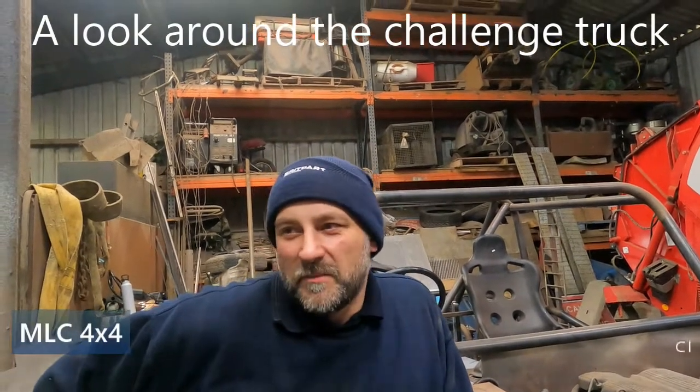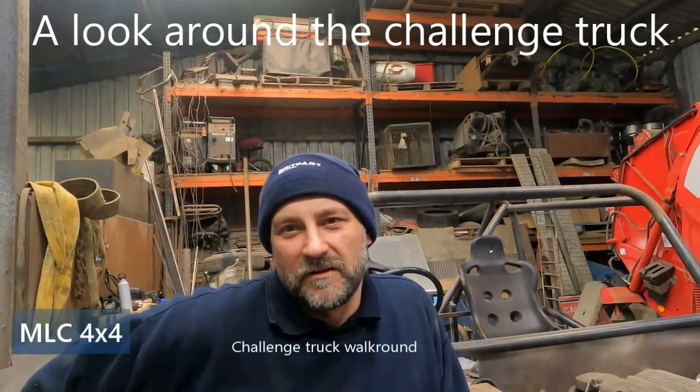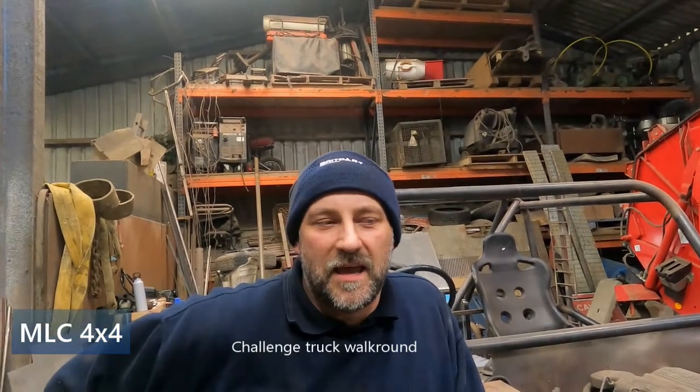Alright guys, at the moment we've got a bit of a pause in the work on the L405 because we're waiting for some bits to turn up to get the engine back together. I've decided that all the footage I've shot for building the challenge truck is a bit monotonous to watch because it's all been done in time-lapse. What we've decided is we're going to give you a bit of a walk around the vehicle so you can see what we've done, and we're going to record some better footage as we go. We will post the time-lapse footage in small four or five minute segments so if anyone wants to watch the whole build they can do.